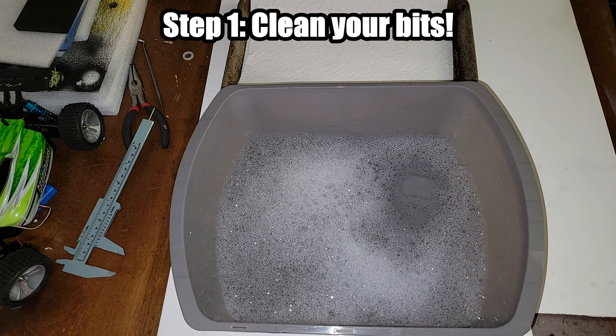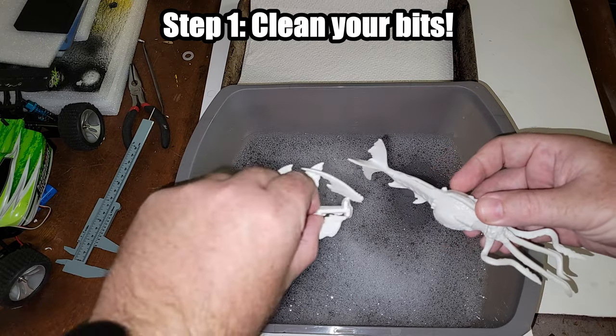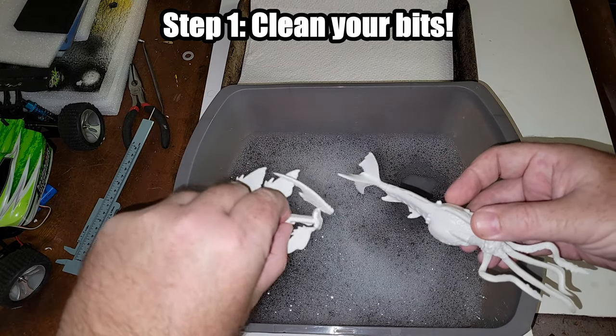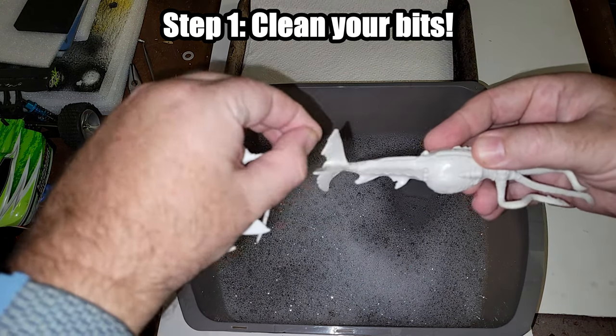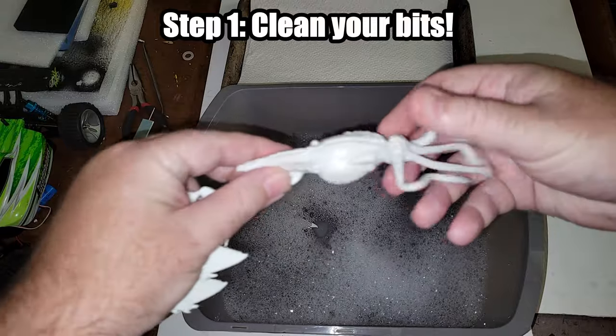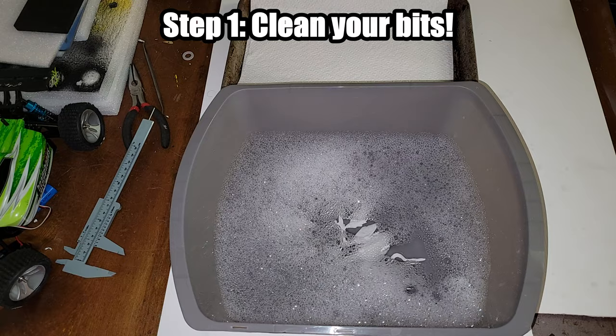I'm going to drop in my Goroloth first — basically a Cthulhu tadpole with little fins. I'm leaving the fins on the sprue tree for now, no reason to cut them off individually yet. I haven't glued anything, so the tail, head, and fins are all separate, and I'll just let it sit in the wash for a couple seconds.